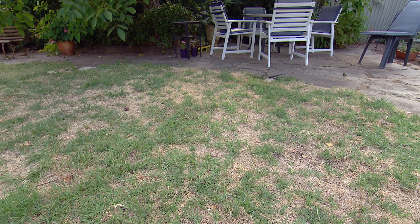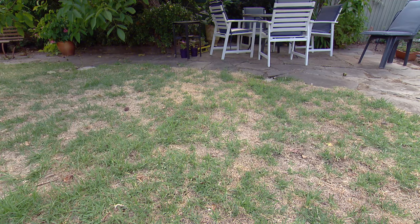The only thing we like eating our lawns is a lawnmower. That's why when grubs and insects start to chomp into our lawn, it's time to look for some help.